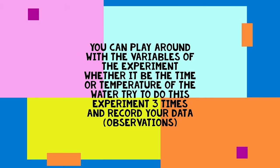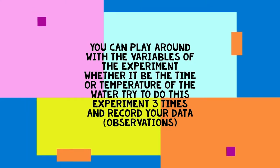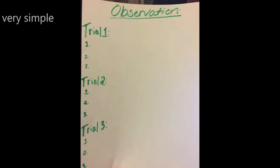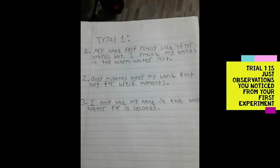You should do this experiment again but this time change some of the factors, whether you change the amount of seconds your hand is in the water or you change how hot or cold the water is. You should record your observations on a piece of paper, and you should do this experiment about three times — have three trials.